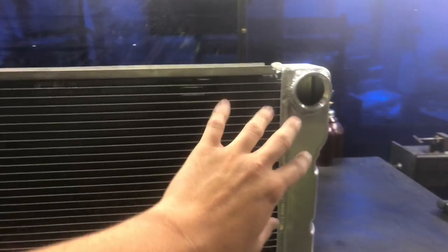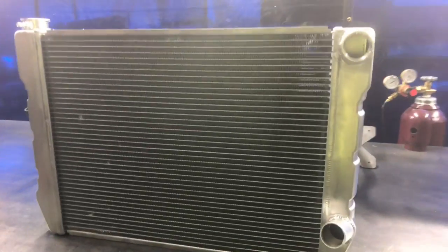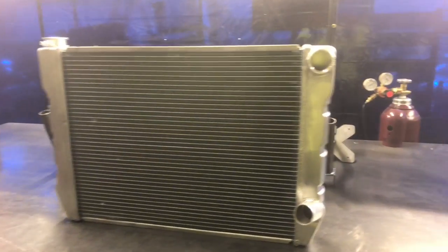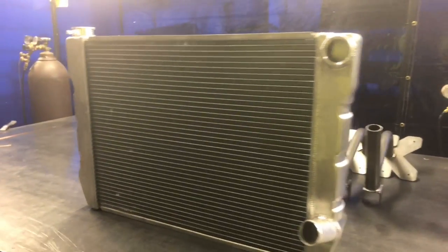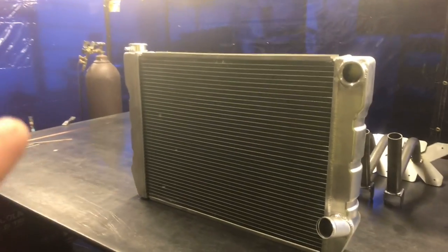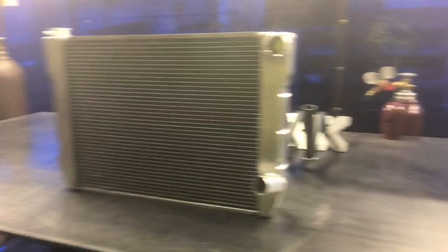The general concept of the dual pass is that you have this length, it turns a corner, and then it has this length coming back before it goes out. So you, in effect, have double the cooling per the given size of radiator. Now they even make triple pass radiators in really high performance, high demand applications.